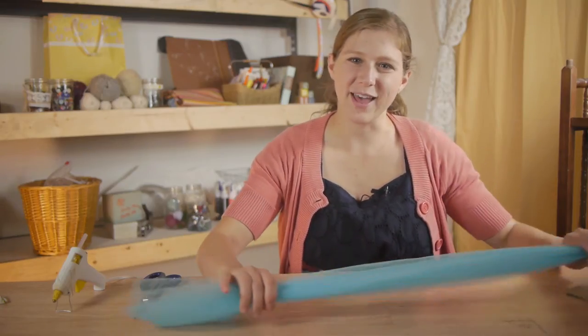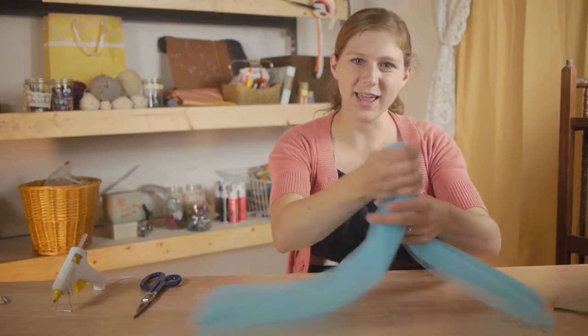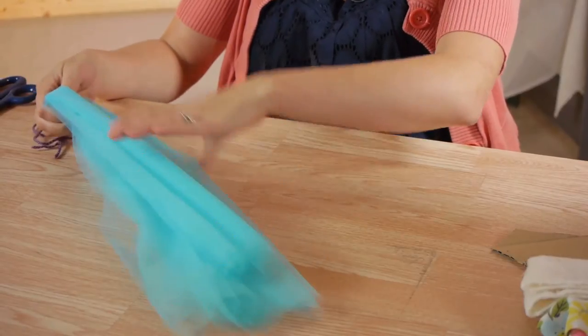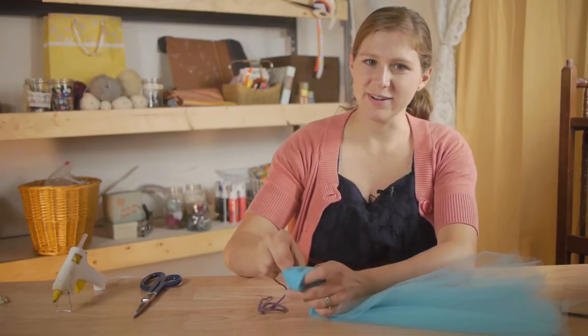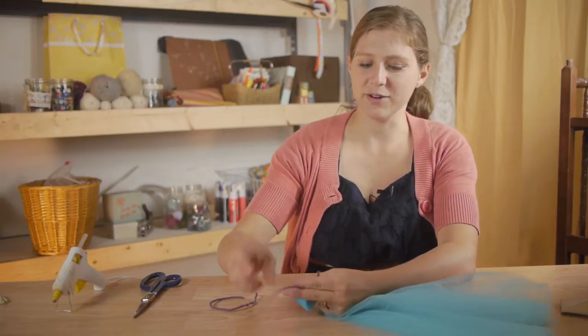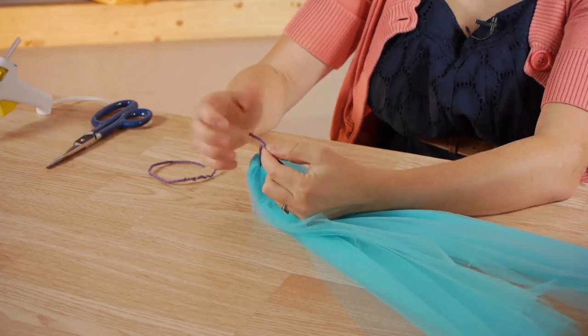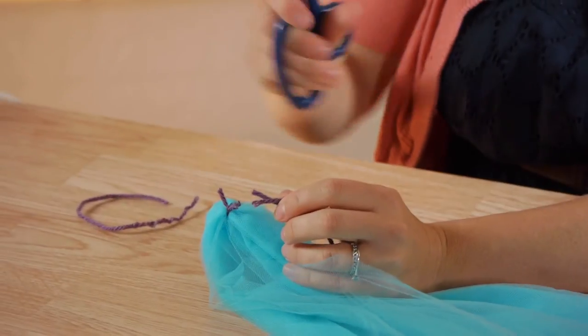I'm going to take care of the tulle first so I've measured out the length of tulle that I want. I'm going to fold it in half so that the ends meet up, and then I'm going to take my yarn and tie a secure knot. And lastly I'm going to clip the strings.